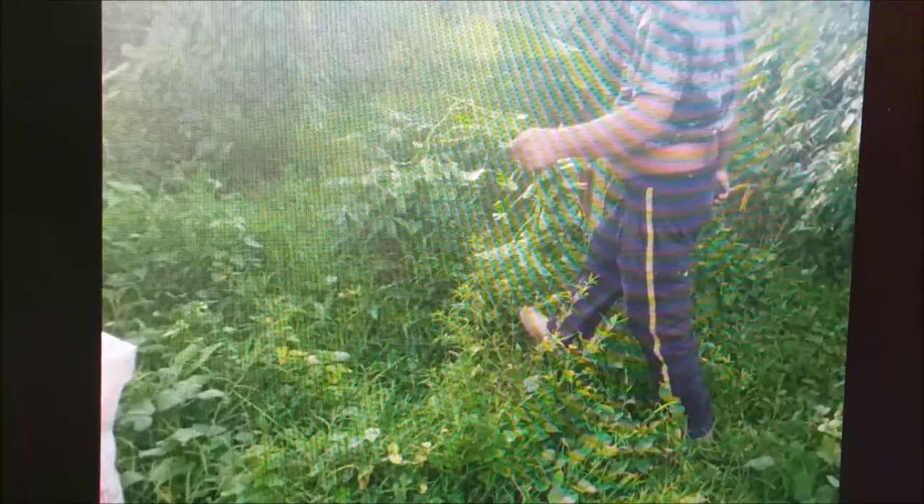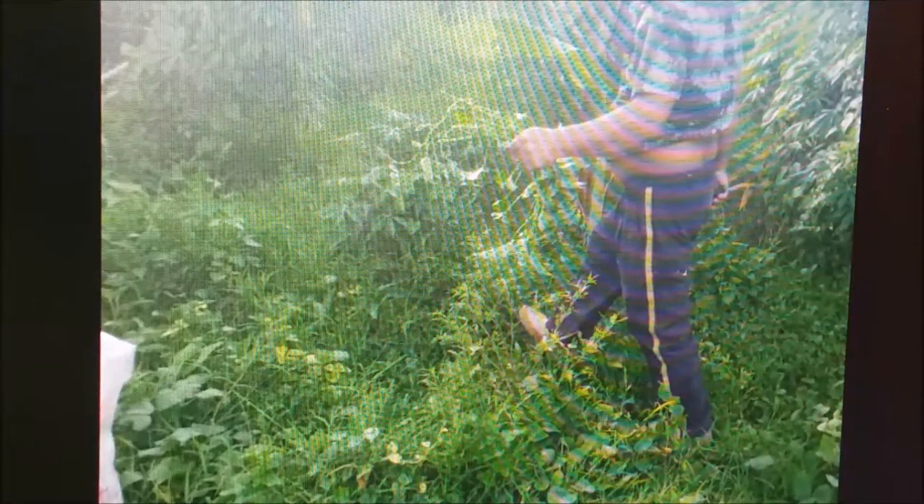Whatever that plant is, it grows well. Somebody will light the place on fire here shortly and burn it all down — they do that about once a year on us. They've burned the whole place down five times.